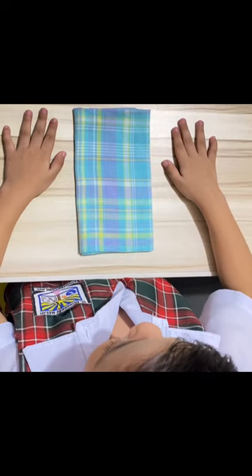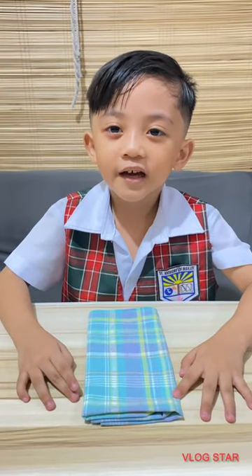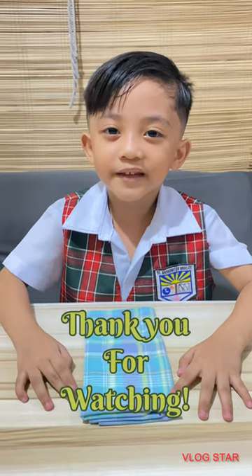That's it! We're done! Thank you guys for watching! I hope you learned something! Bye!